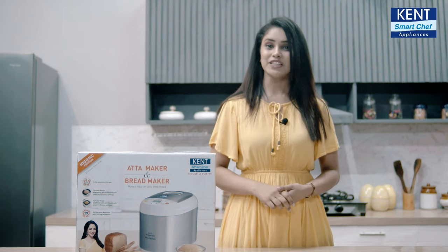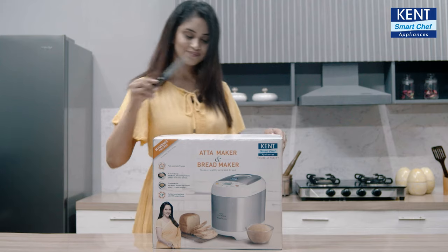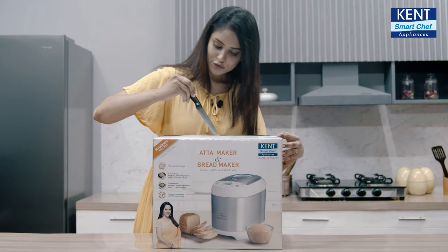Congratulations, you have made the best choice and bought Kent Atta and Bread Maker. Come, let's see what we have got inside.